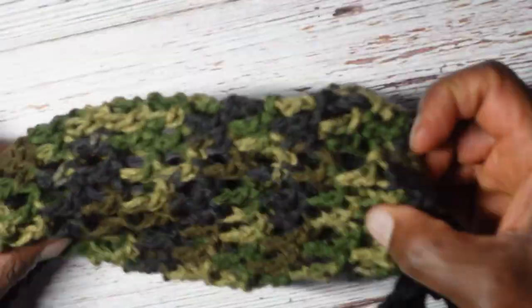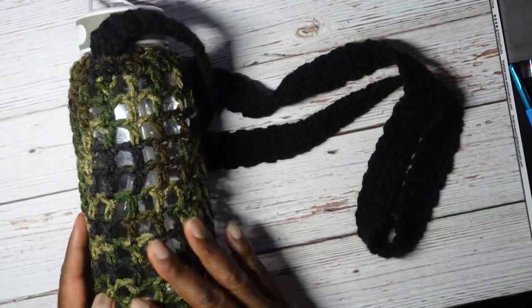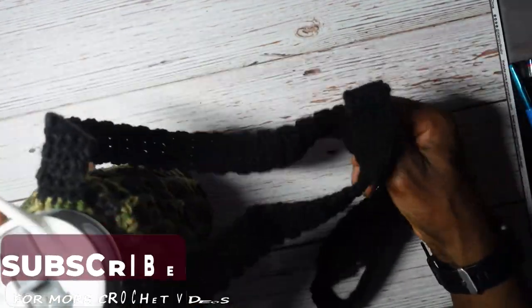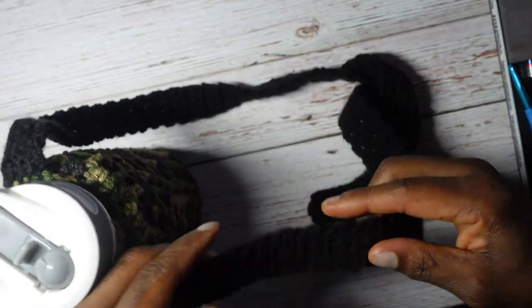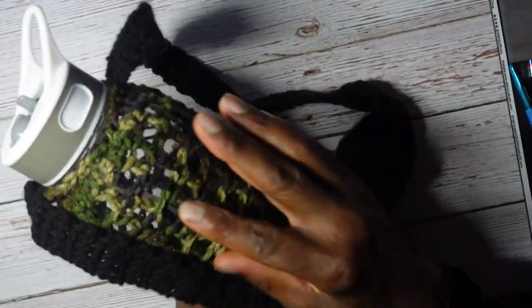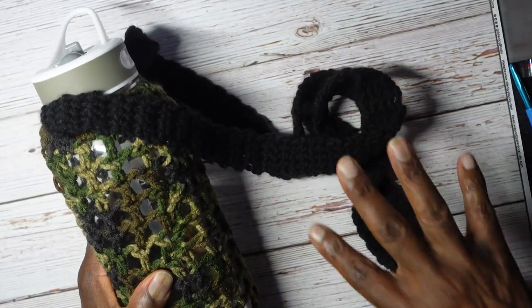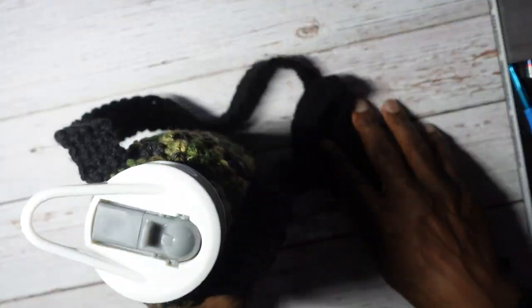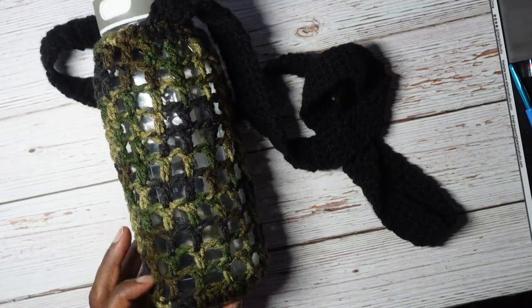And now we have this awesome crochet water bottle holder! Put the water bottle in — here you have the finished holder with the accompanying strap. One final tip: make your strap shorter than you think you need, because single crochet is still somewhat stretchy and the weight of water will pull it further down. So if you make the strap exactly the length you need, it will hang lower in reality. Happy crocheting, and I'll see you in the next one!